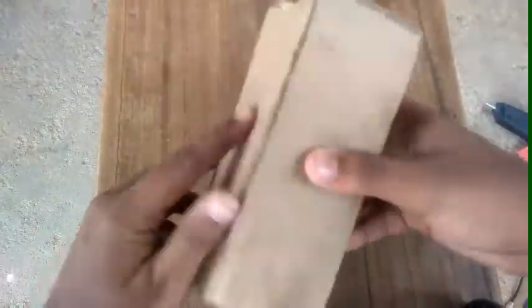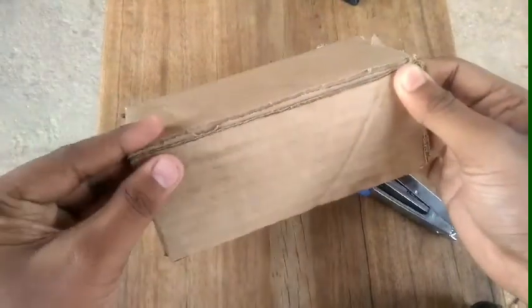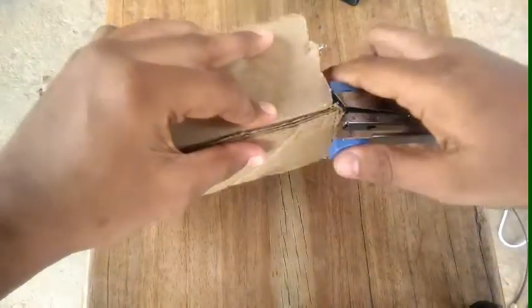When we close this empty box, put in an extra bit and cut the extra bit. Now we're going to put the extra support. We're going to put a stapler.